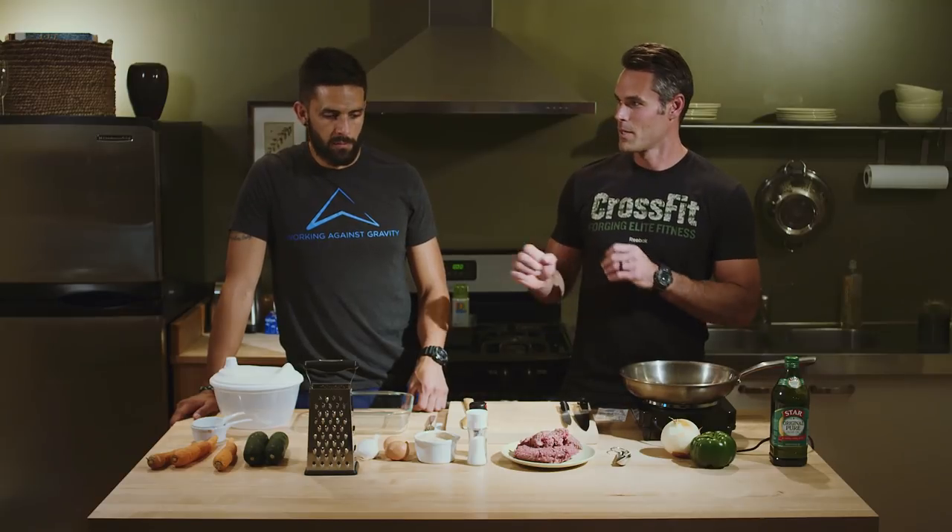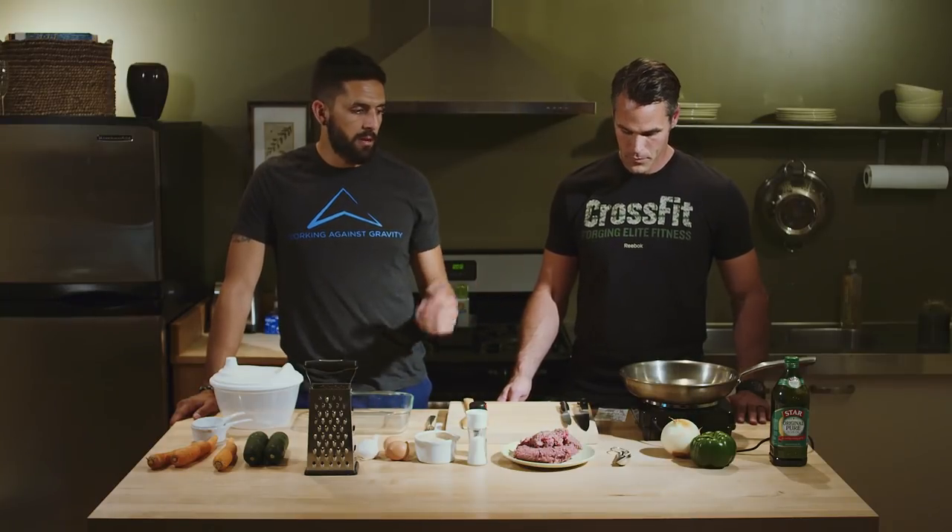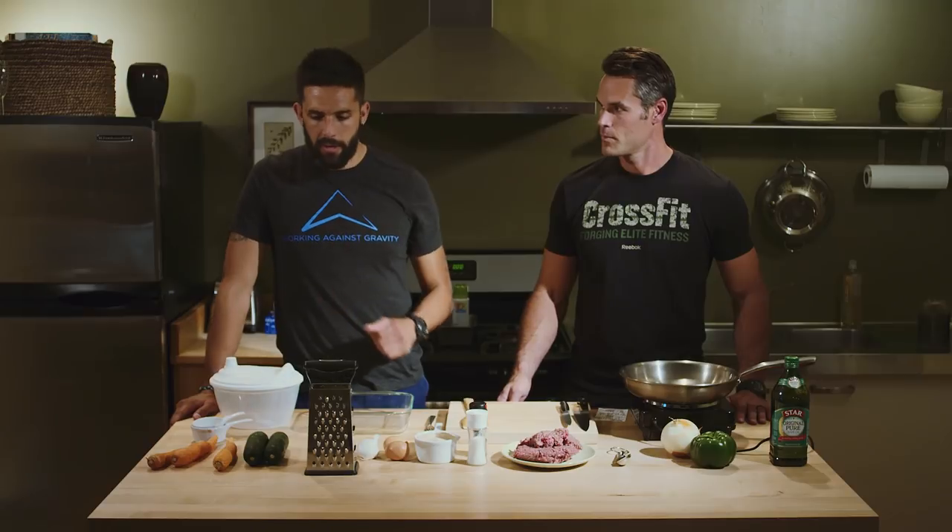Alright, hey guys, we're back inside the kitchen. I am Rory McKernan, and I'm Tommy Marquez. This is a recipe for a guy like me because I think it's fairly easy and less hands-on — you could kind of throw this one in and go do something else if need be. This is Mama's Healthy Meatloaf that we're making. Pretty straightforward, you don't have to make a ton of substitutions. Let's get going.